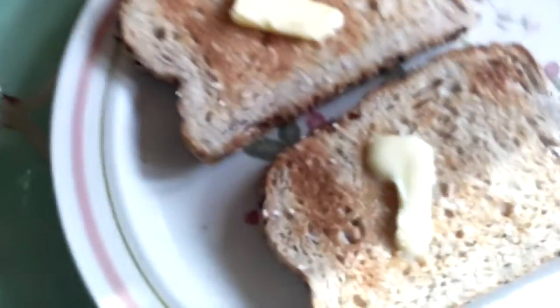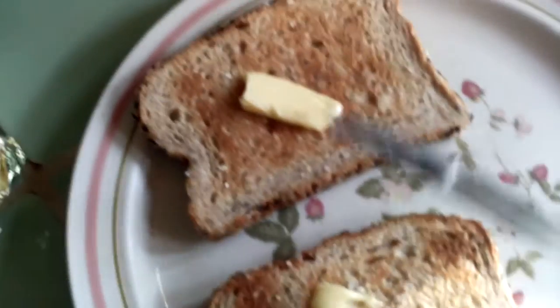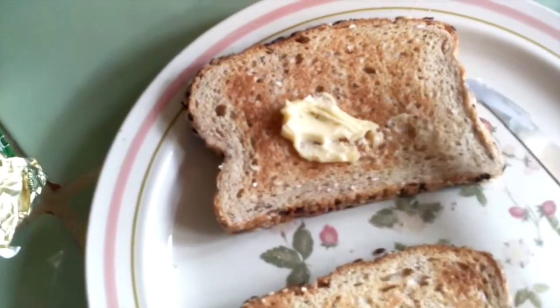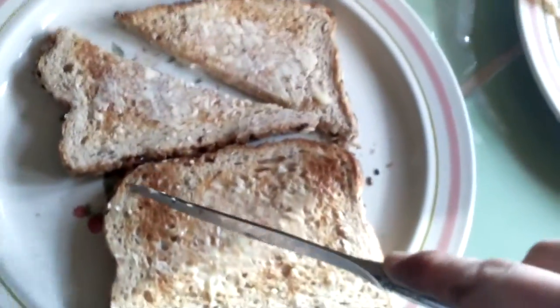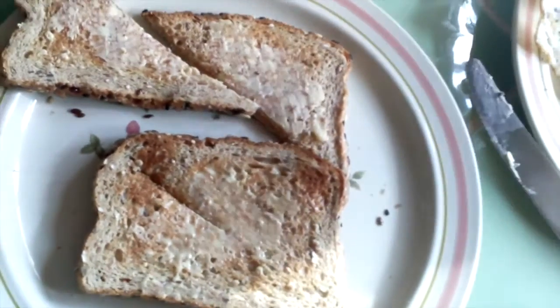Apply Kerrygold butter to your toast. Beautiful. Don't forget to cut your toast. Like that. Beautiful.